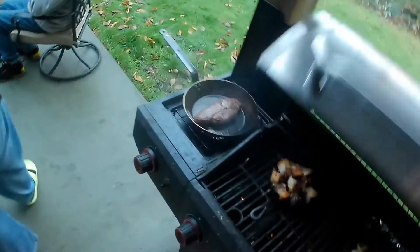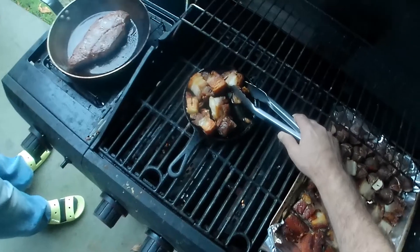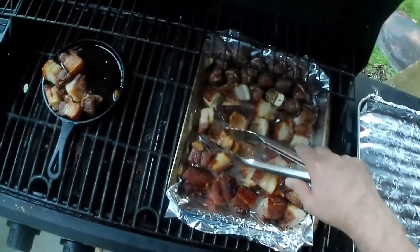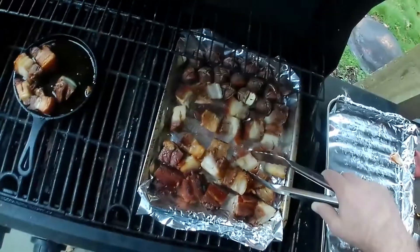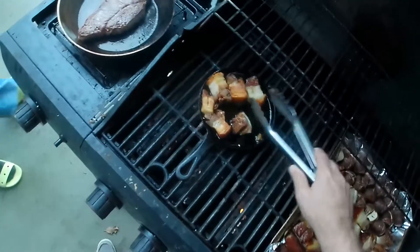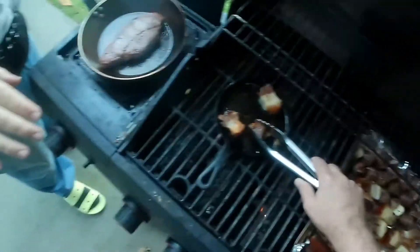So you're saying sear, sear, sear? Yeah, like we do... are you going to do the edges? Something like that. Eli, give me the tongs, please.